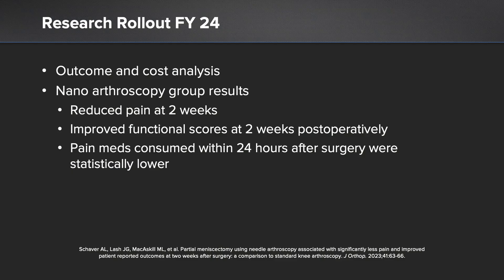Let's review the overall findings of our study. We showed in the nanoscope and nano needle group: reduced pain at two weeks, improved functional scores at two weeks post-operatively, with decreased pain medicine consumption within 24 hours after surgery. These are very significant findings, especially in athletes and patients who really want to get back to activity, sports, and work within those first two to six weeks.